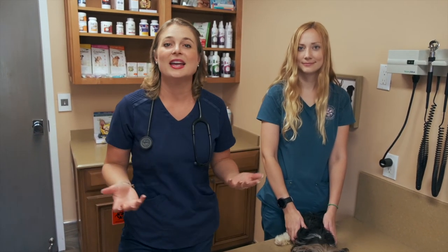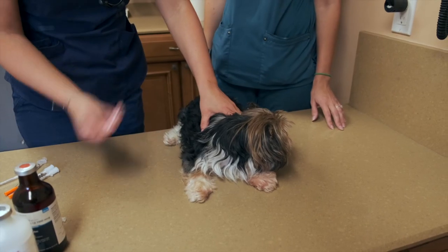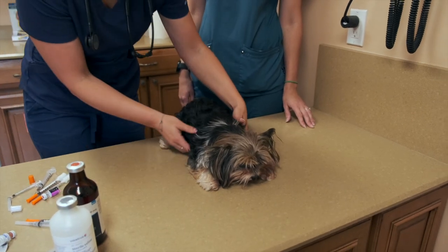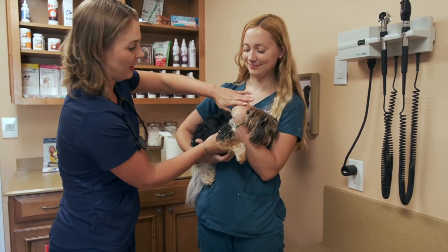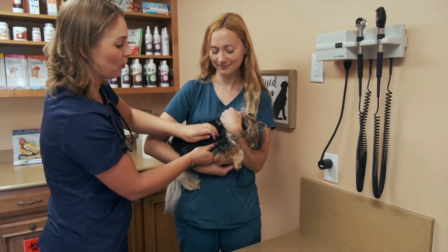I'm going to show you one more way to give a sub-q injection with someone holding the dog — in case your dog is super wiggly and won't let you do this alone. My technician Kristin is here to help hold this cute Yorkie named Mimi, who hates injections. Let's pretend Kristin is a friend who knows nothing about dogs. I'm going to pick up Mimi and tell your friend to hold her with one hand around her neck — not choking her, just restraining her — while you give the shot.